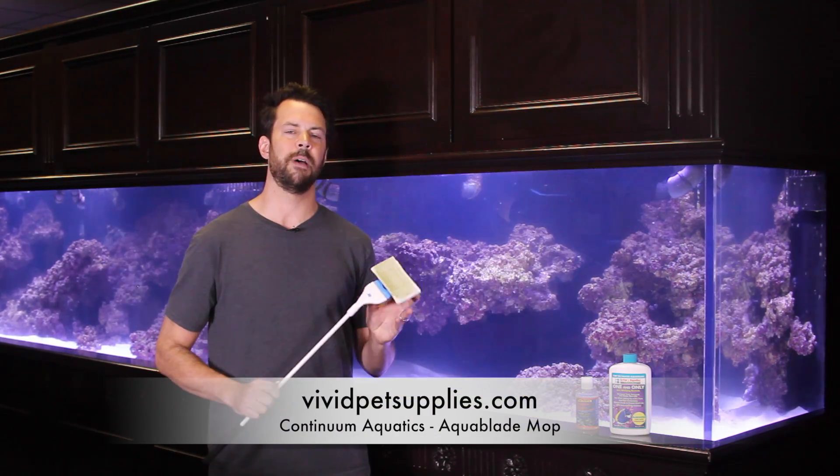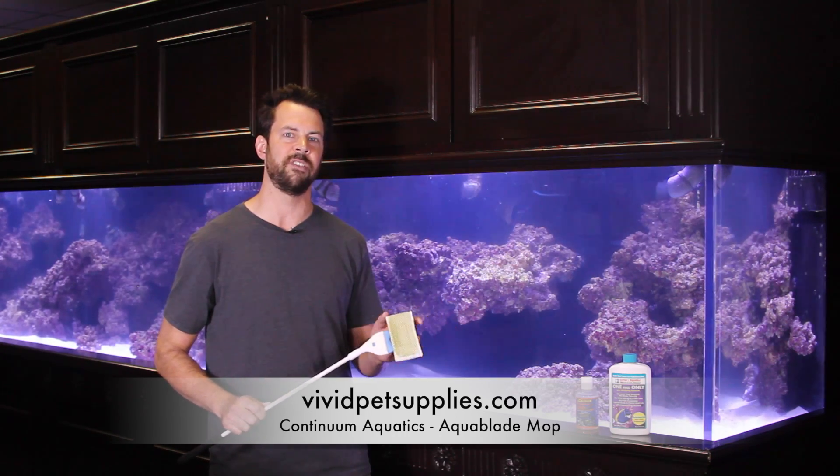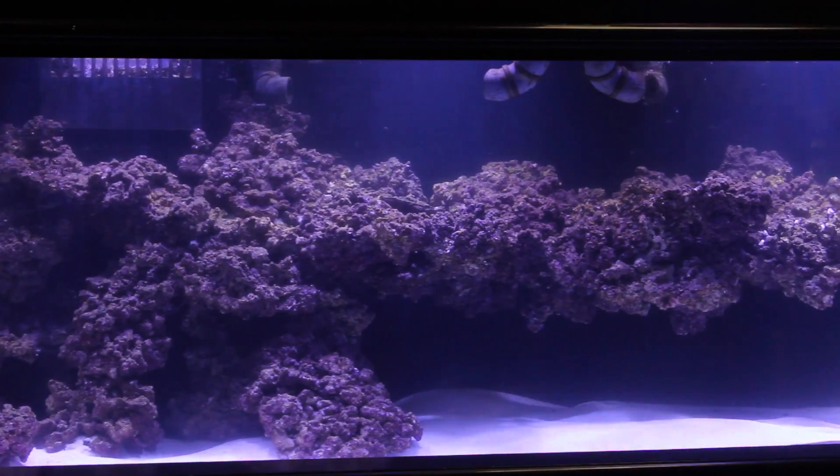We have used this Aqua Mop a lot to clean the glass. At this point there's no hard coral and algae growing, so this is a great tool to use. It's the Aqua Mop by Continuum Aquatics — just easy to wipe down the glass and keep it clean.